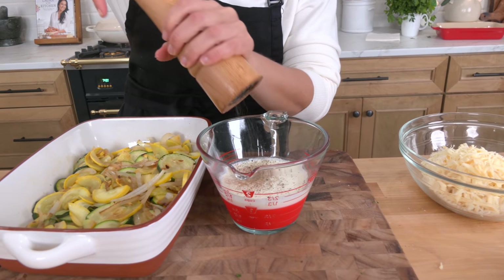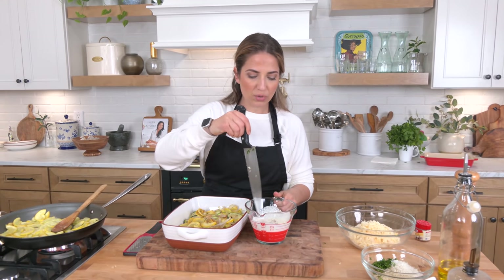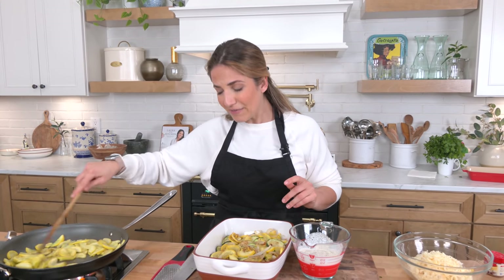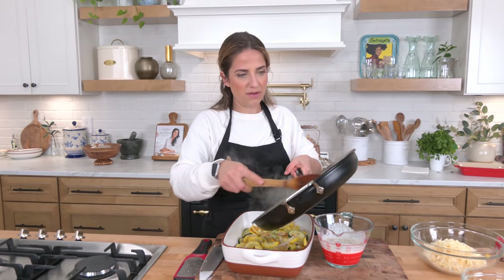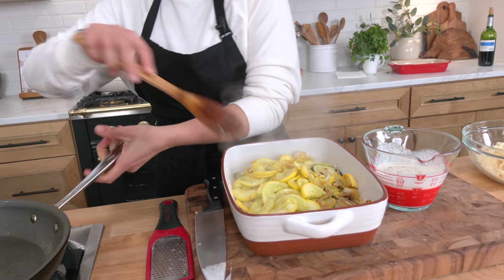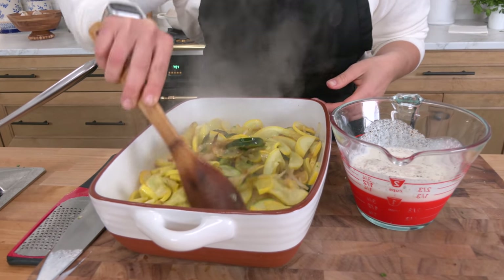Now if you want to be one of those people that makes this gratin by layering all of your zucchini standing straight, kind of like fanning them out, then you can do that, but I don't do that and I find it very difficult to do with cooked zucchini and squash. I'm going to just pull this off now — I don't want to take it too far — and then I just give everything a mix because I want to make sure that the onions are mixed throughout.